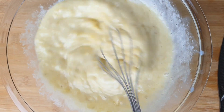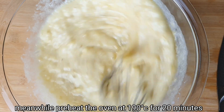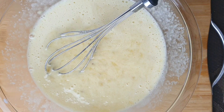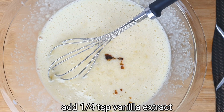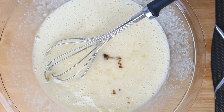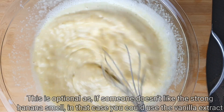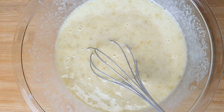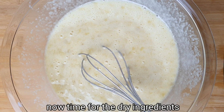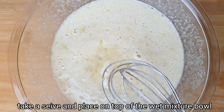You can heat up the oven, preheat it. Add 1/4 teaspoon vanilla extract. You have to use vanilla extract — it will also start supporting the bananas. Add the vanilla extract.